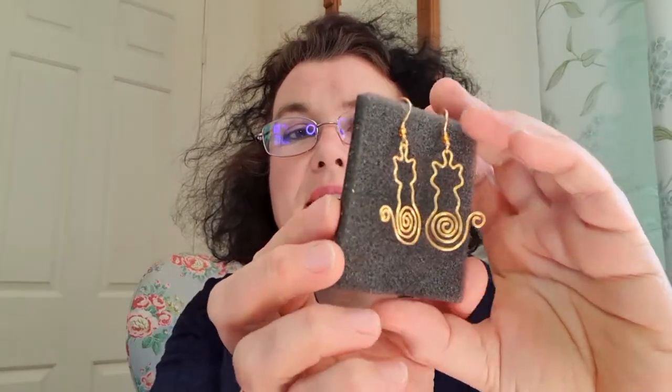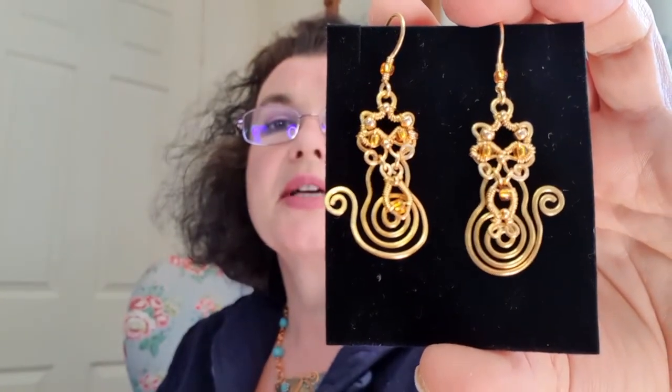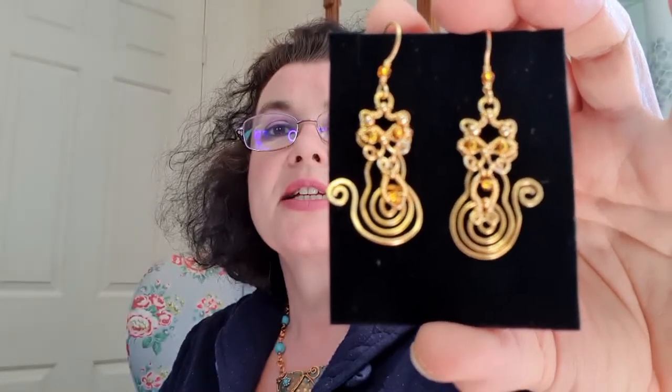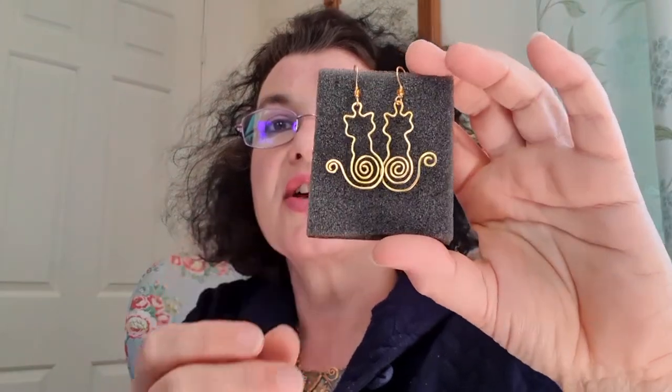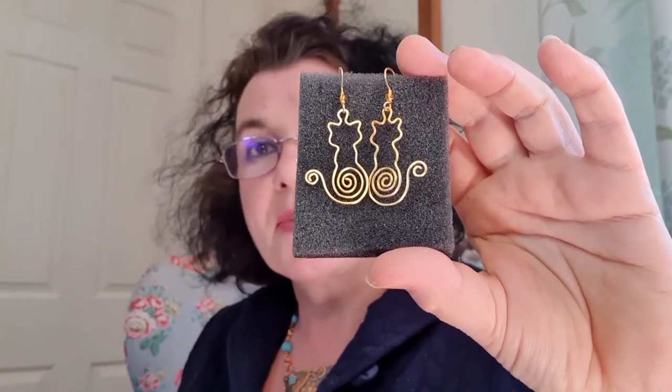For the show demo today we're just going to do a very simple wire work form — these little cat frame earrings. For time, we're just going to show you how to manipulate and make the frame, and then as a bonus we're going to upload a slightly more detailed layered form of the cat earrings. If you want to go to YouTube later and have a look at the more complex form, please go ahead.